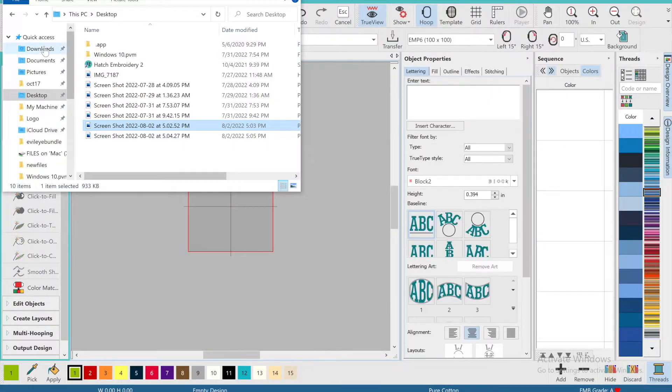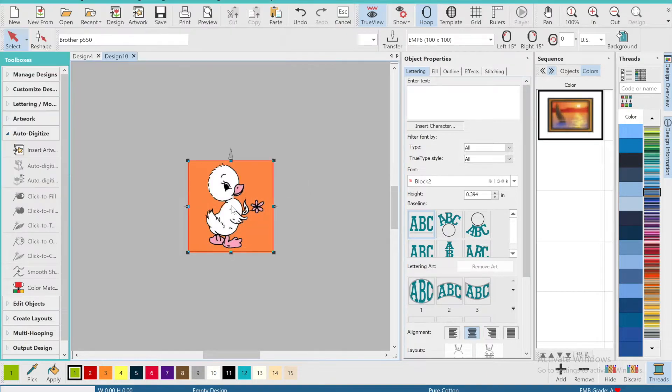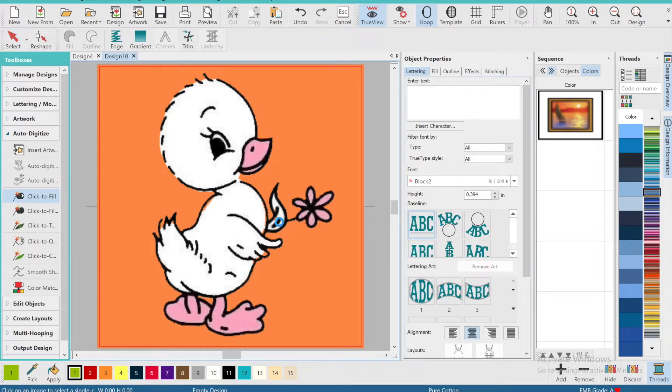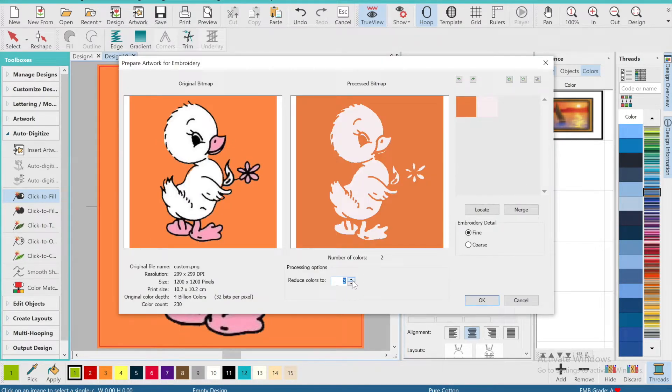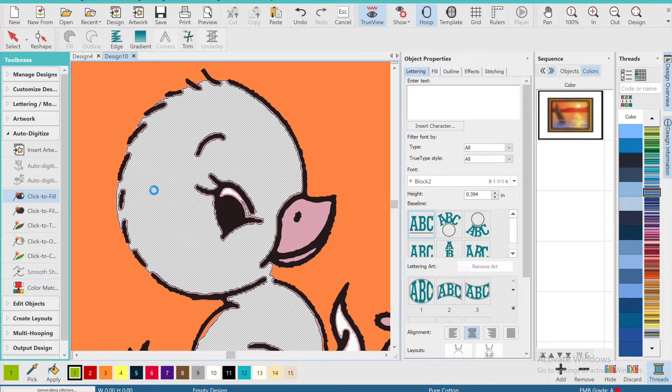After I save the design from Canva, I bring it into Hatch embroidery software by dragging it from the folder straight into the software. I go to the left-hand side where the auto-digitize selections are and use 'click to fill' for this design. The most important part here is reducing the number count to as few as possible. In this design I only see orange, white, pink, and black, so I set the number to four.